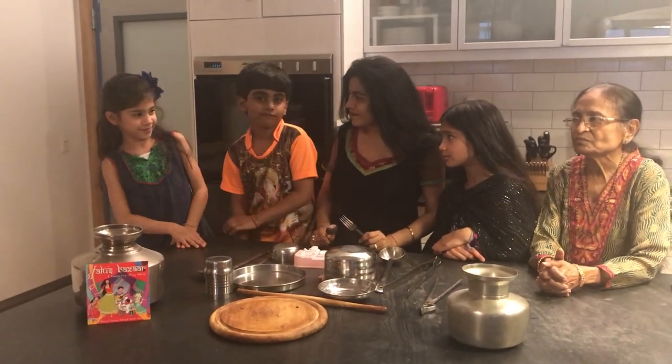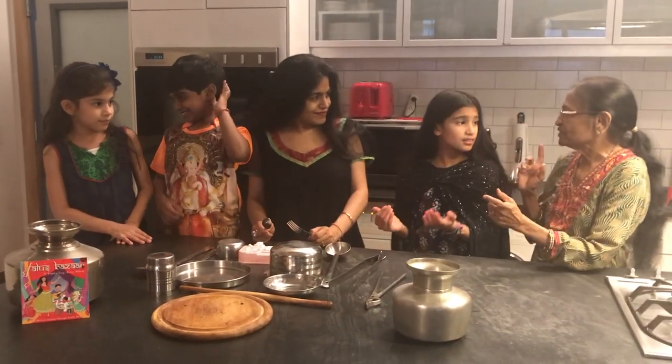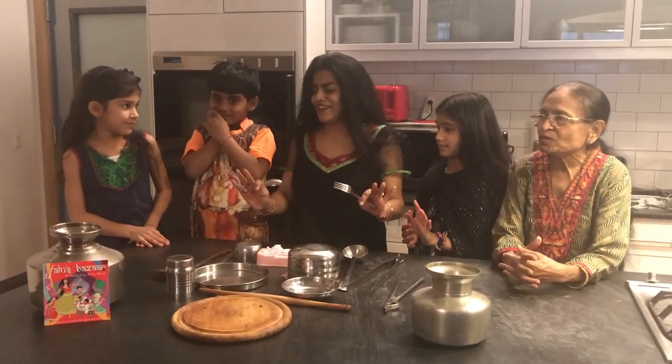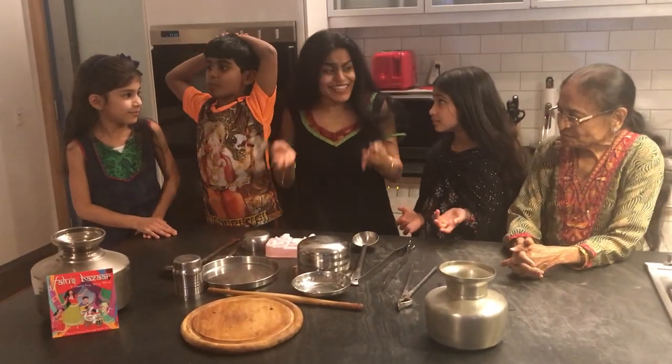I'm hungry. Is there any food? Nani, can we put something in the microwave? Wait a minute. Yes, yes, wait a second. We have so many nice Indian pots and pans. Why don't we try to cook in these?